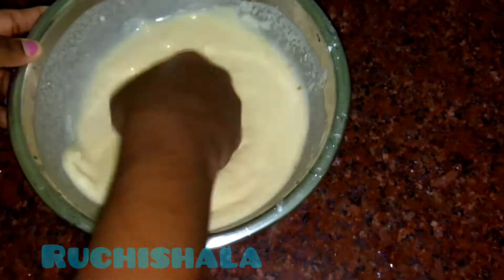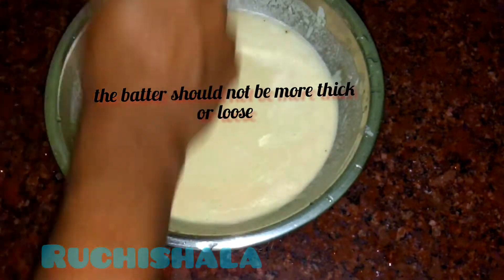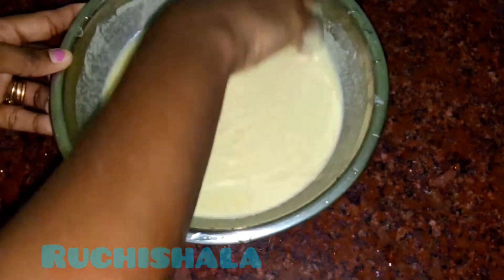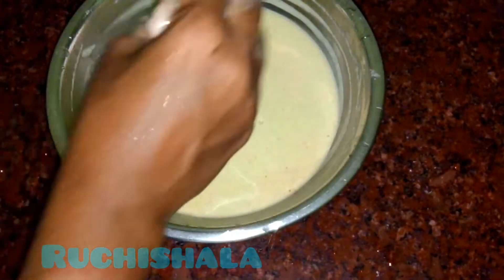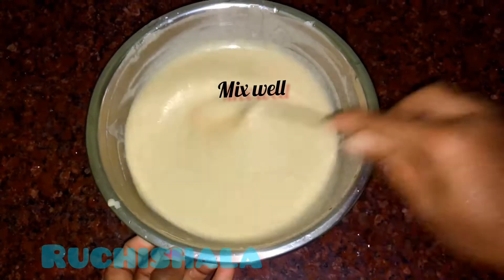I need to keep the skin, so you can put it on the surface. I need to keep the skin in it. I am going to keep the skin on the face. I will add 1 teaspoon of the skin on the surface.